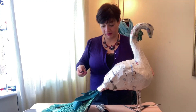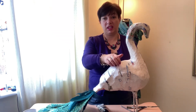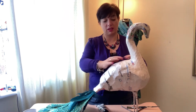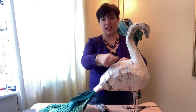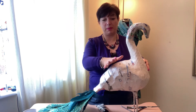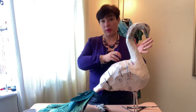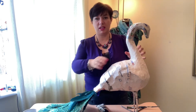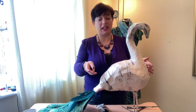I've done my paper mache for my peacock. You can hear it's pretty solid now - it's had about six layers. The first layer was the newspaper with sellotape to hold it all together, and then another five layers of newspaper with the paper mache glue. Like I said, you could use PVA glue or wallpaper paste. What I did was do one layer, let it dry overnight so it was hard, and then another layer - so I've done a layer each day.